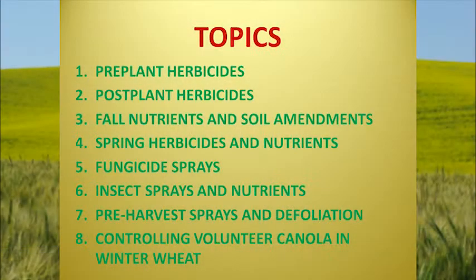What happens is the canola actually comes up and looks real nice, but it never seems to put on any seed head at all, especially with the SUs, unless you have an SU-tolerant variety. These are the main topics I'm going to talk about this morning: pre-plant herbicides, post-plant herbicides, fall nutrients and soil amendments, spring herbicides and nutrients, fungicide sprays, insect sprays and nutrients, pre-harvest sprays and defoliation, and controlling volunteer canola and winter wheat.